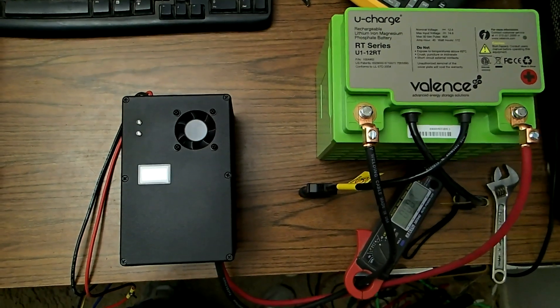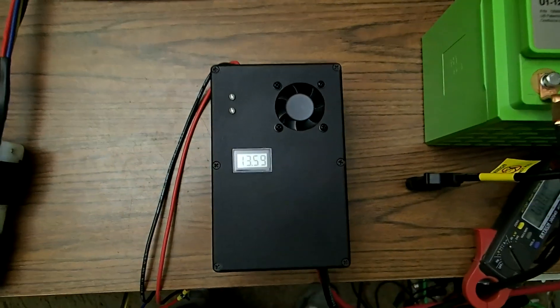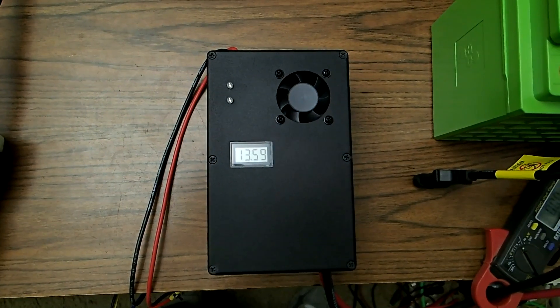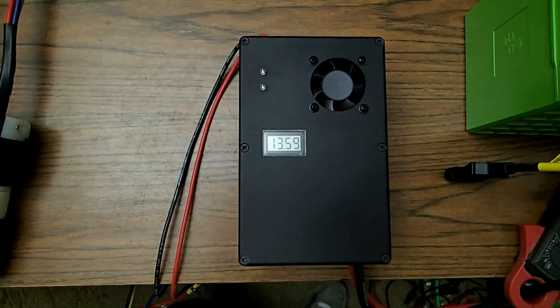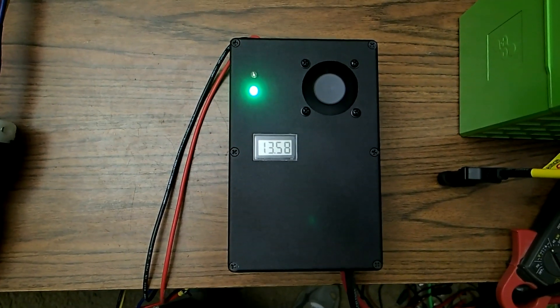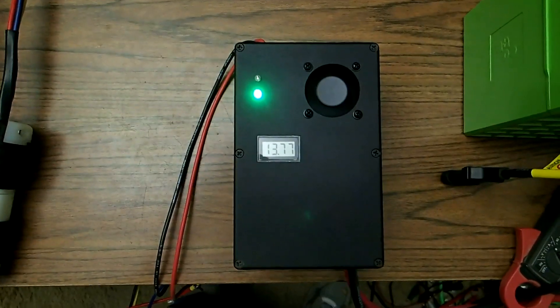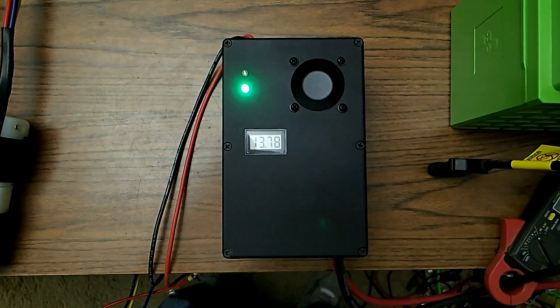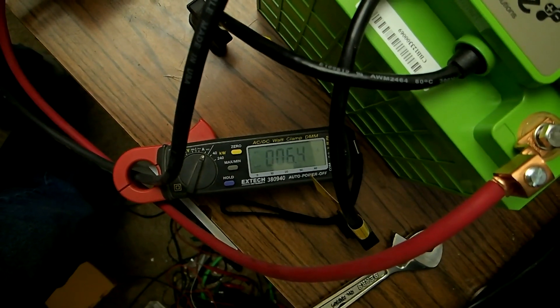The MPPT charger is now finished and connected to the battery. It shows the battery at 13.59 volts. Now we are going to turn on the power — the simulated solar panel. And she is up and charging. Those are amps going into the battery right now.